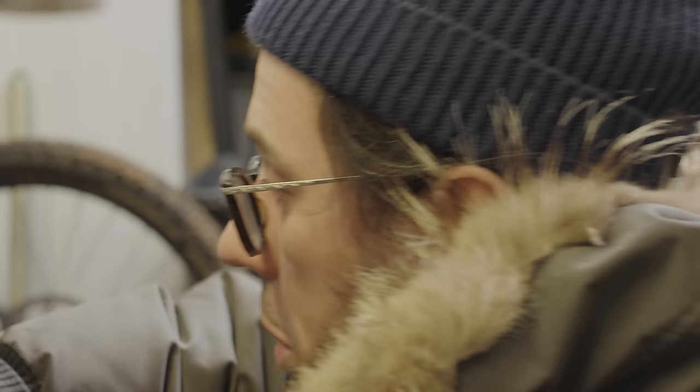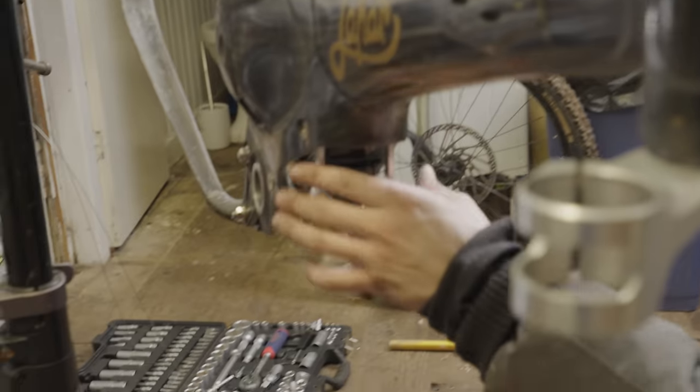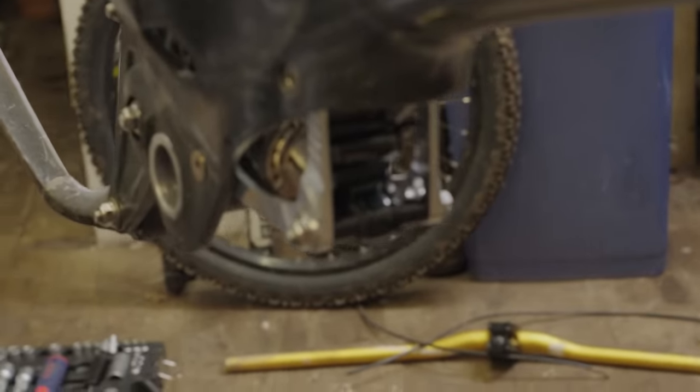That's the new shock in, new mounting plates, it's all lined up, all new hardware, full titanium. Looks good.